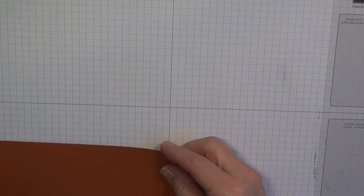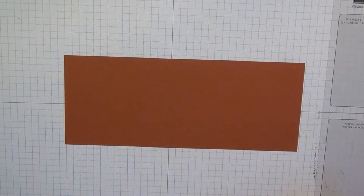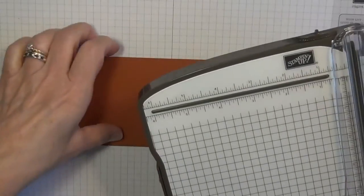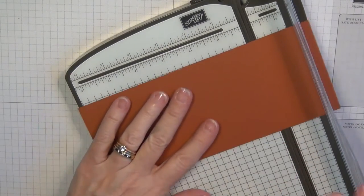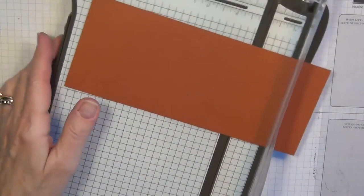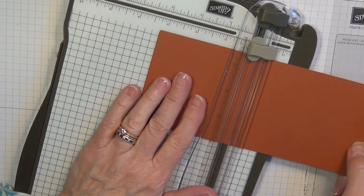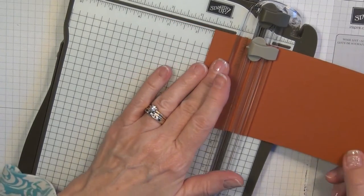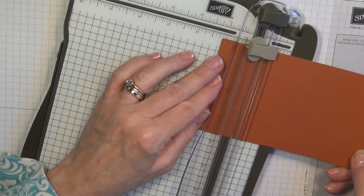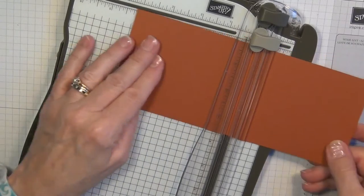I started out with a piece of cardstock — this one is eight and a half by three and a half, and it's Cajun Craze. I'm going to bring in my paper trimmer and I'm going to score using my scoring blade at one and a quarter and four and seven eighths.